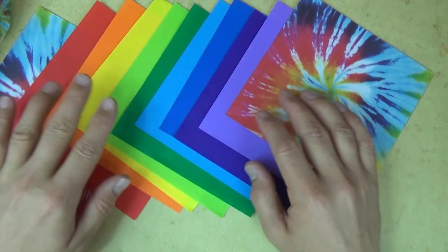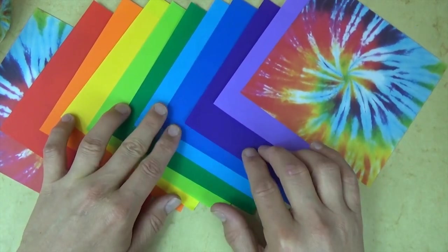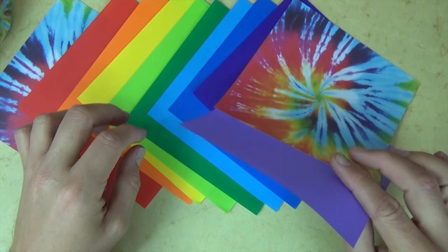It took me 11 sheets. My waist is 36 inches, so depending on the length of your waist you might need more or less sheets. Alright, let's start with the first unit.